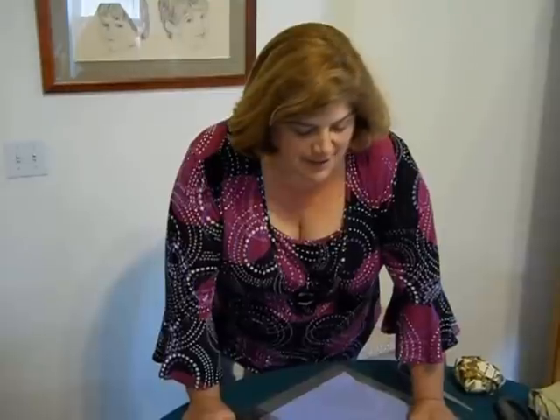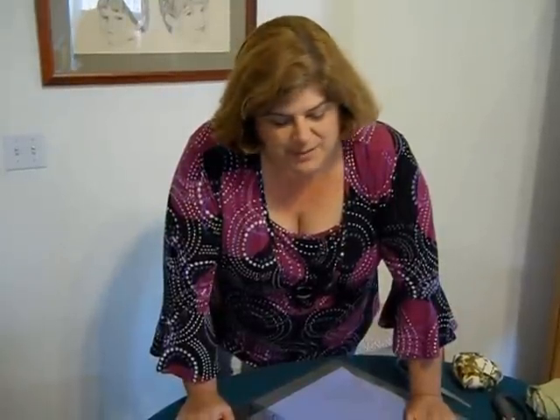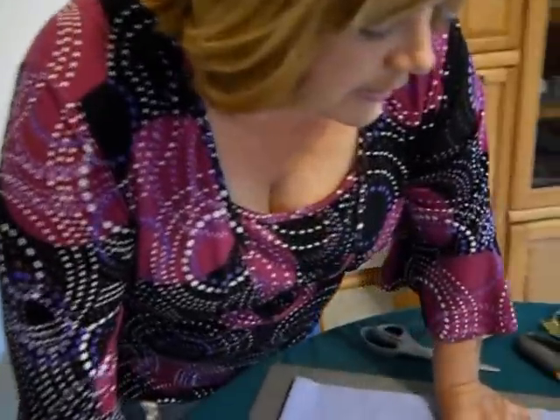Mr. Cameraman is my husband, Lyle. I get lots of comments about me calling him Mr. Cameraman. He's my husband of 28 years, and he's the one that makes this all feasible for me and for you by getting all these great shots. So, Lyle, if you could come over here and look at this.